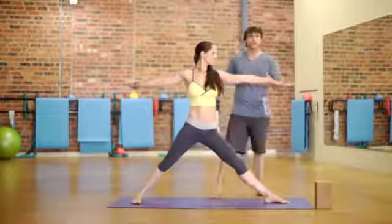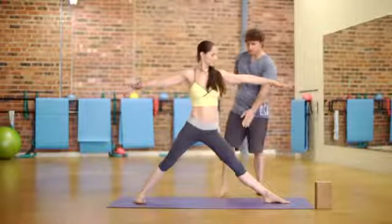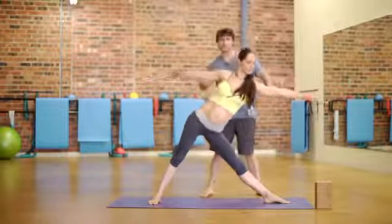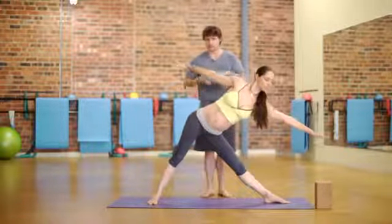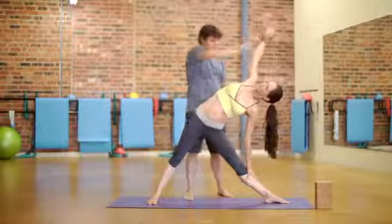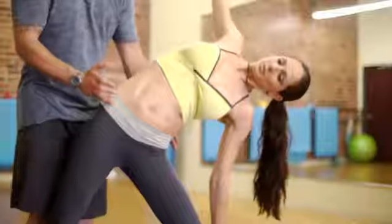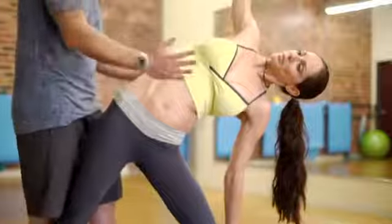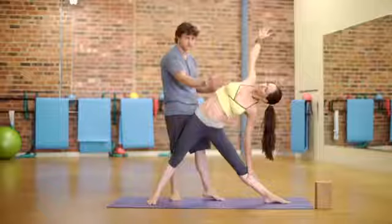From here you can go straight into triangle. She straightens her front leg, presses her hips back, and tilts her upper body forward. Triangle is all about creating space in the body — reach this arm up, reach your base hand down, trying to get your hips in one line and your shoulders in one line, like somebody had two planes of glass on either side of you.